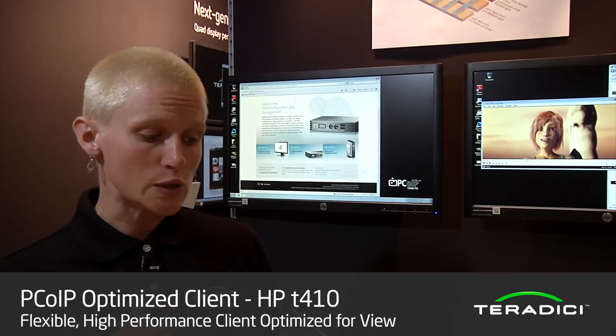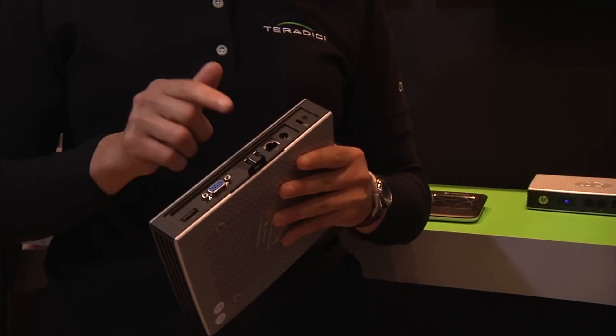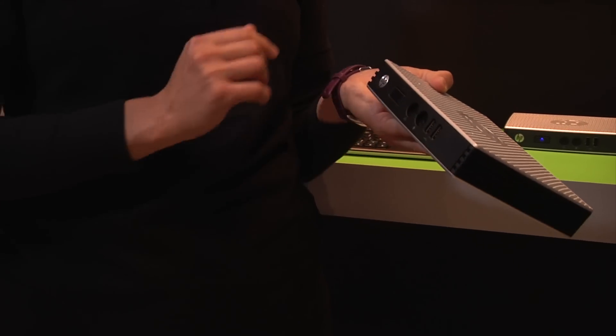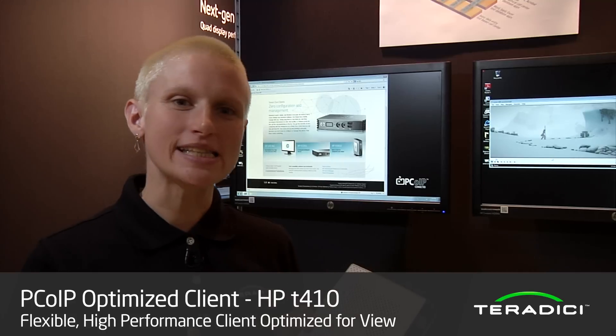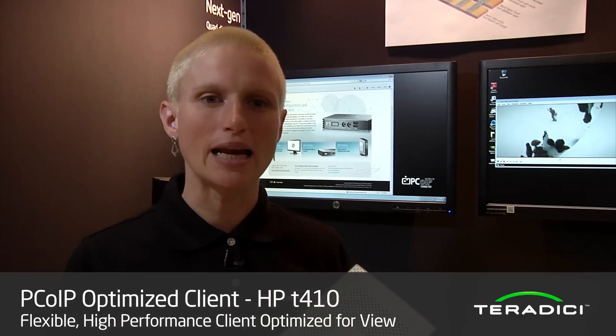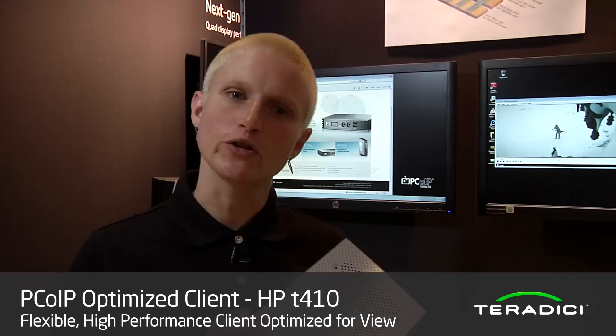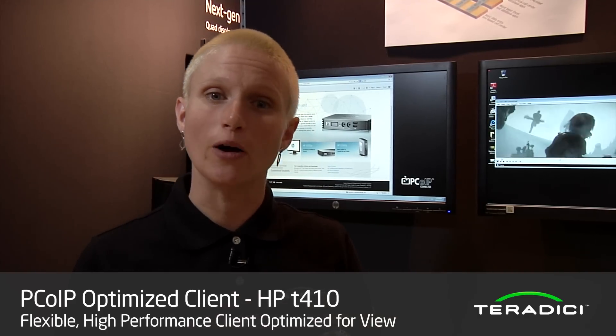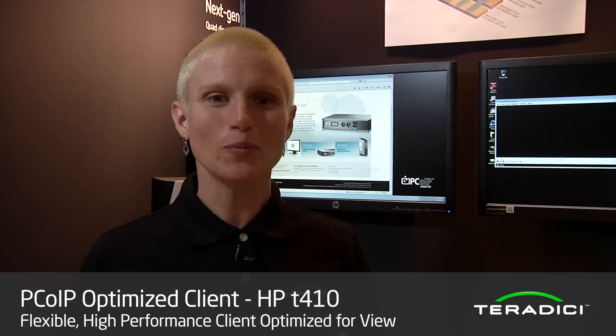In addition to the two display interfaces, this device also has four USB ports — two on the back and two on the front. This device also has a VESA mount on the back, so that allows you to mount it on the back of any VESA-compatible monitor, getting it off your desk for a clean setup. Thanks very much for your time — appreciate you listening.